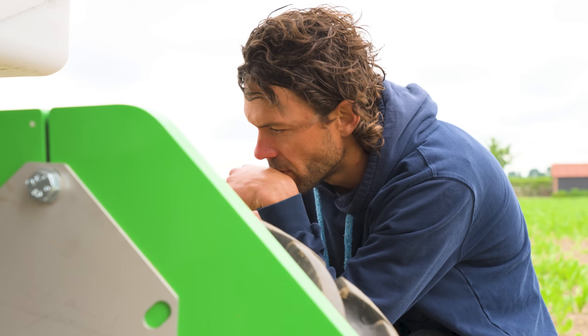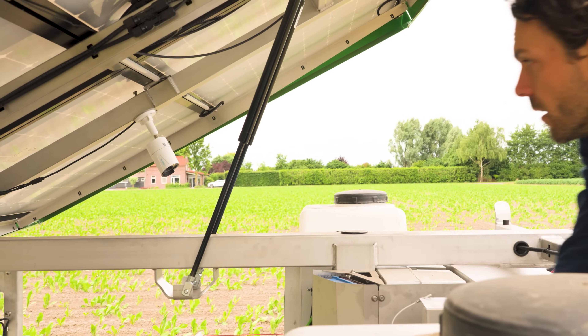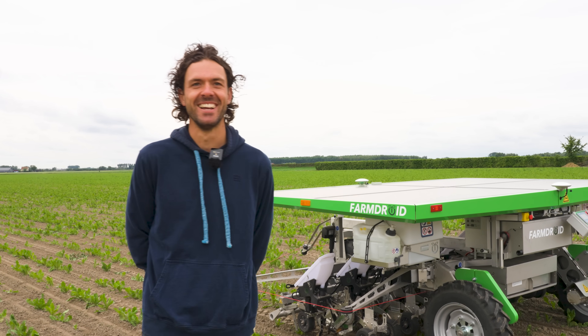If you would like to see the total process of growing chicory with a Farmland, you can also look at my YouTube channel — maybe it's in the description below.